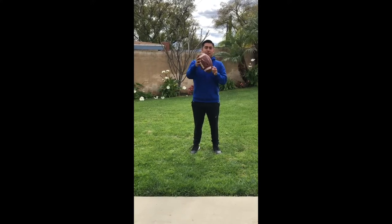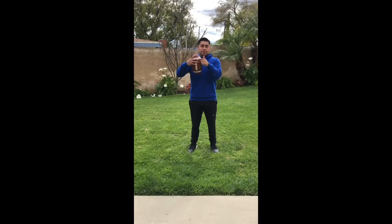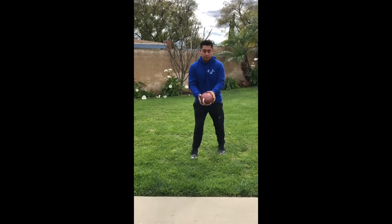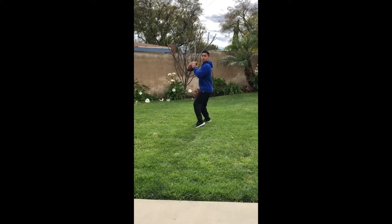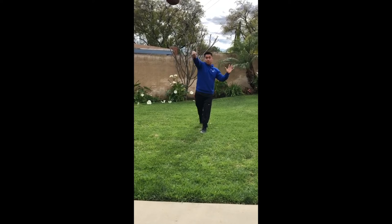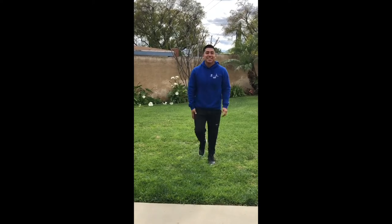First thing is hand placement. You want your hands to be on the laces of the football so you can grip the ball better to throw more accurately. Once you have a good grip, drop back a couple steps while turning your body sideways towards your target. Once you locate your target, extend your throwing arm back and over your head to throw. Always make sure you follow through, and that's all there is to it.